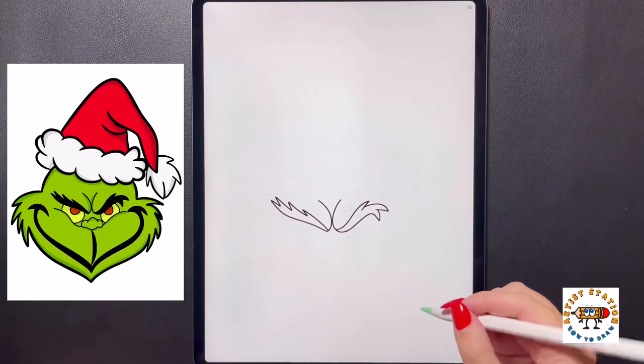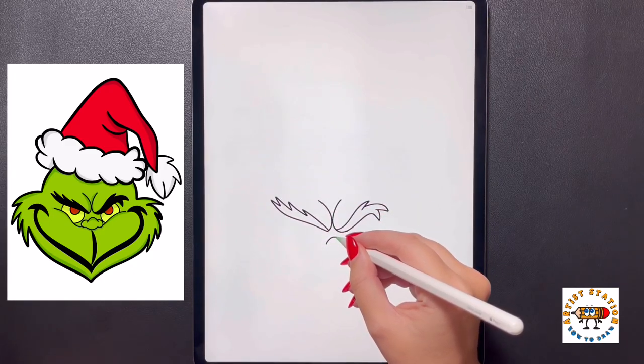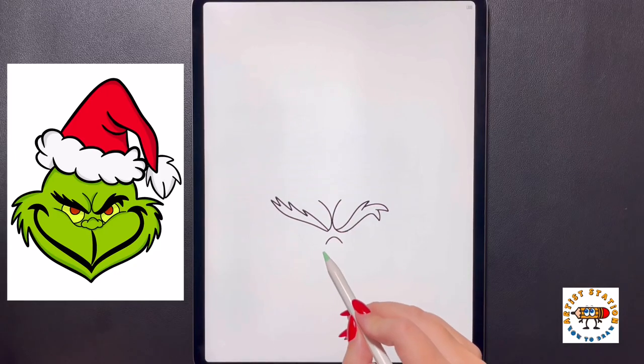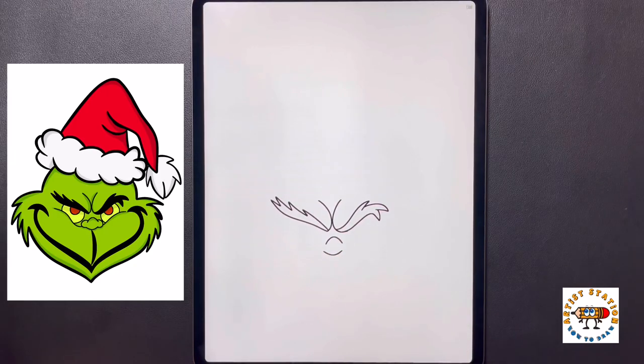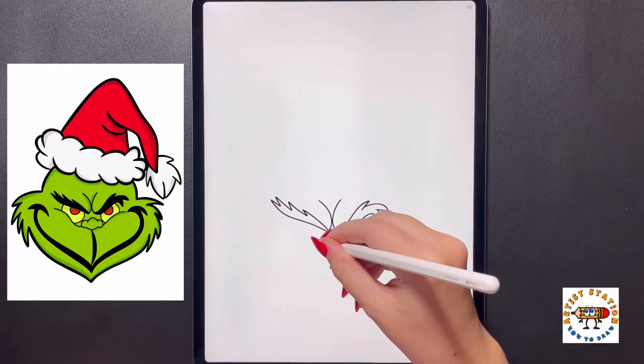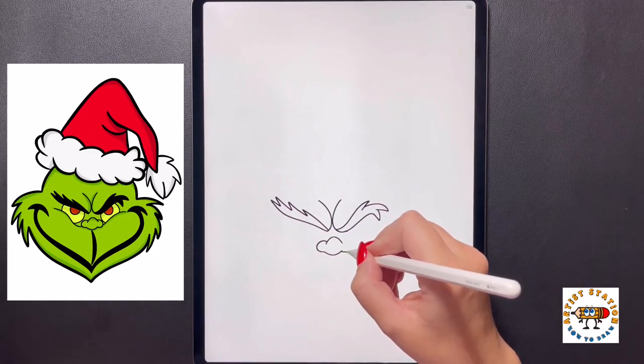We're going to draw in the nose first. Dropping directly in the middle, we're going to draw an arch line that arches up in the center. Coming directly underneath this now, we're going to curve this line down, arching it down towards the bottom. Over on our left side now, we're going to curve this line around and then in towards the top.